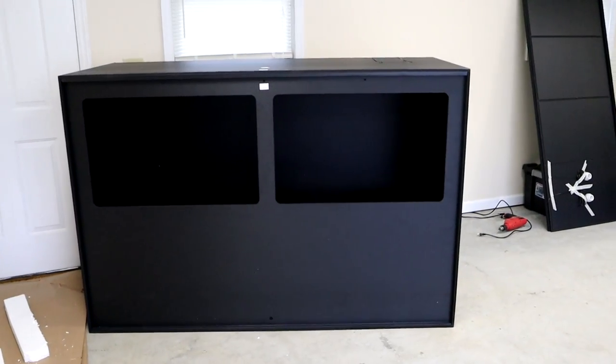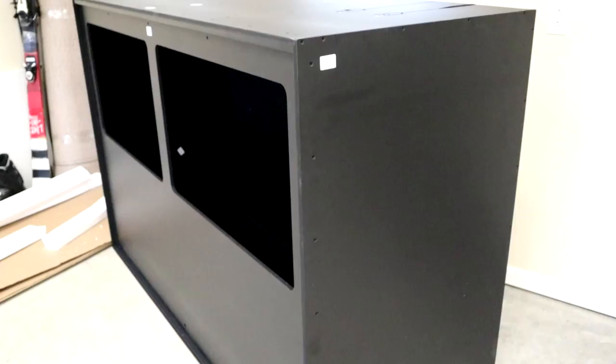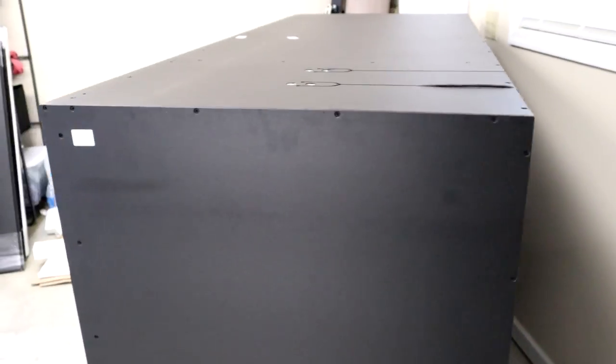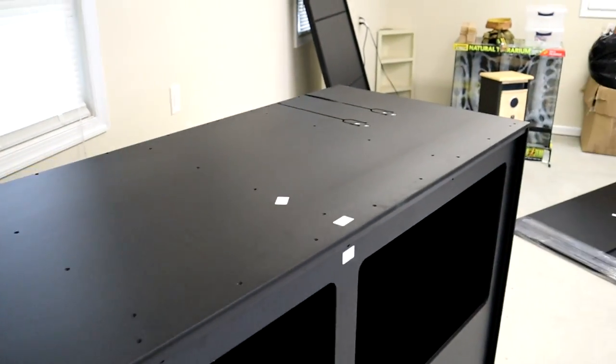Enclosure number one is done. I considered filming the whole assembly process but this is a custom ordered enclosure, not one of their standard ones on the site, so I don't think anybody would take much away from me assembling it piece by piece. All I have to do left is take off the lid, put a sealant around the bottom and up the sides a little bit, let that dry, and then do the second enclosure which is an exact copy of this one.